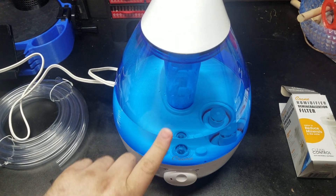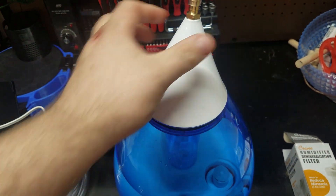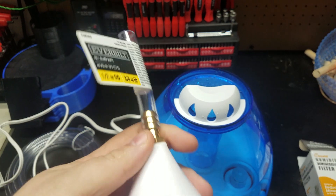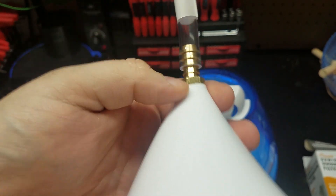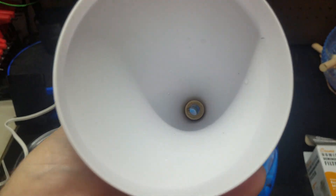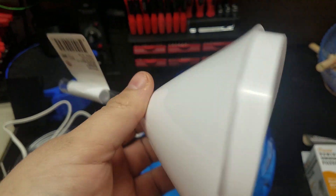What you're looking for is this teardrop shape funnel look on the top. Then you go to Home Depot or Lowe's and buy a half-inch to 3/8-inch barbed connector. It threads right into the top of it with a wrench.